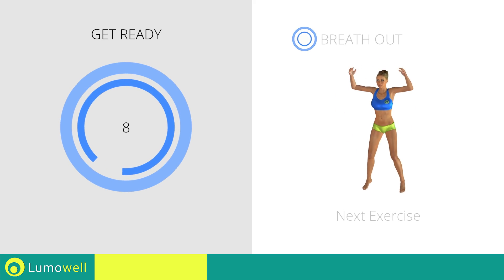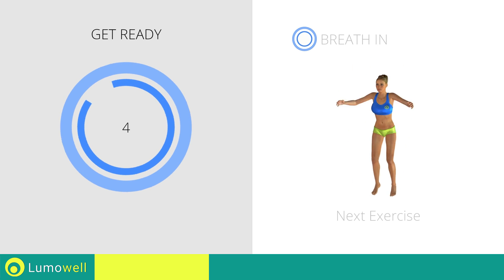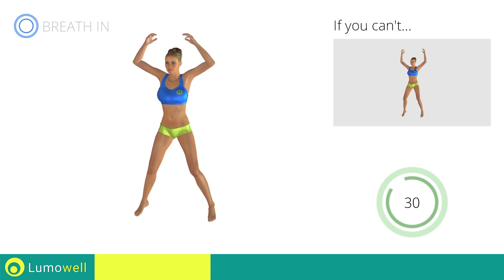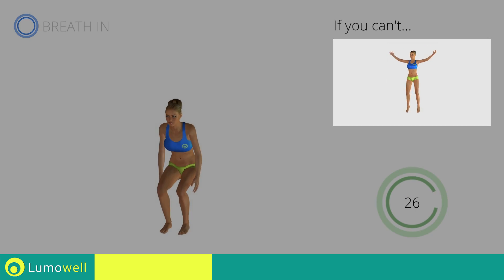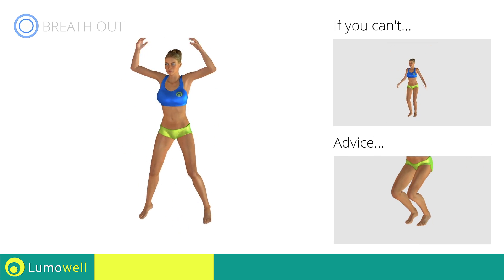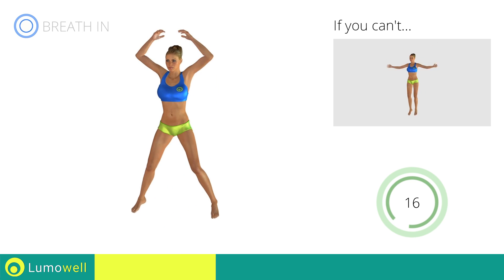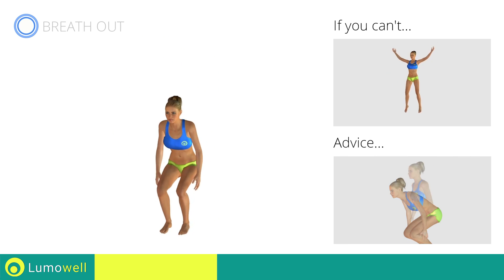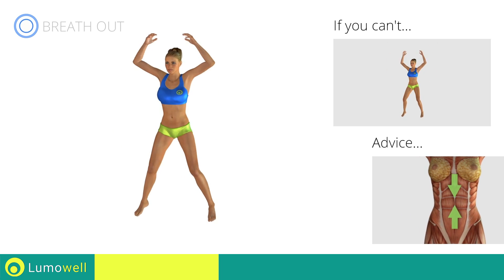Next exercise: power jack. 3, 2, 1, go! If you are unable to complete this motion, try simple jumping jacks. Avoid violent impact with the floor during the descent from the jump — always land on your tippy toes. Do not bend or curve your back during the exercise. In order to avoid errors, keep your abdominals constantly tight.